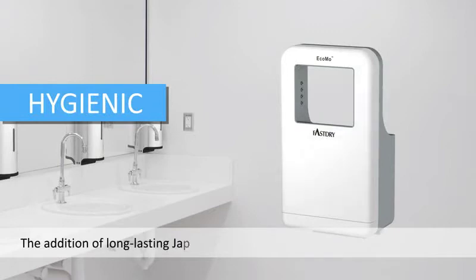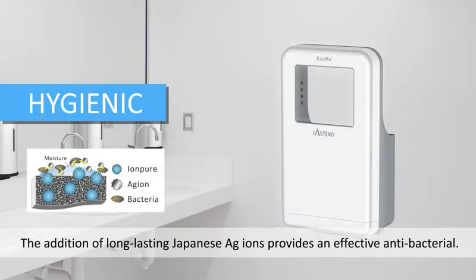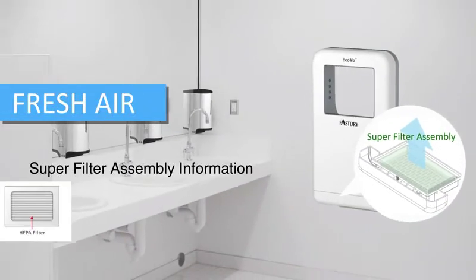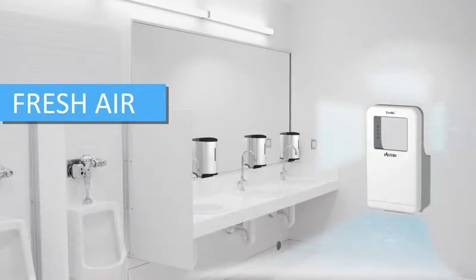Ecomo is also a hygienic high-speed hand dryer. The addition of long-lasting Japanese AGI-ions provides an effective antibacterial, which have received both FDA and SIAA approvals. Adding AGI-ions and a super-filter assembly create an antibacterial dryer that eliminates over 99% of bacteria.